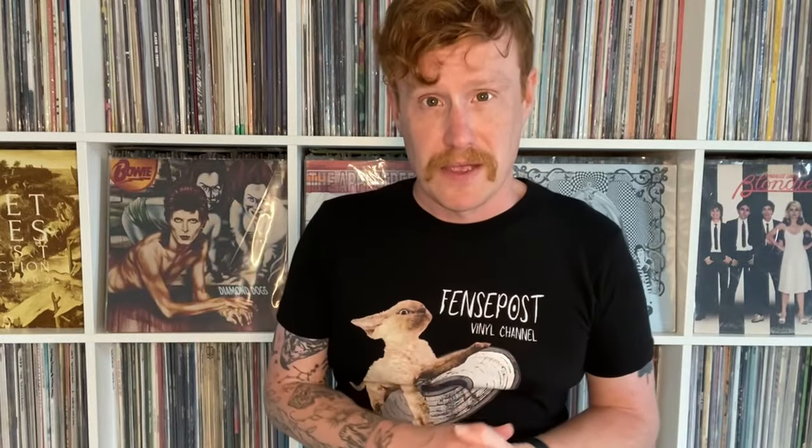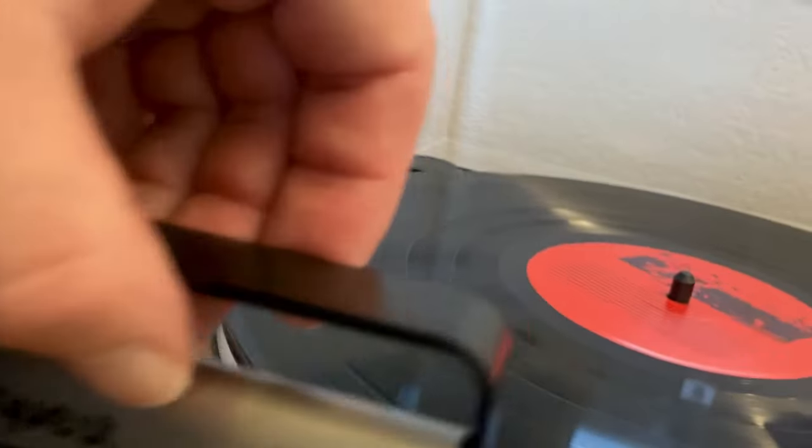You might also find that maybe there aren't scratches but there's something else causing the skip or the repeat, and that is dust and dirt in the grooves. This can happen during the manufacturing process, or through storage, or leaving it on your turntable in a room that has a lot of dust floating around. With that, you just got to clean your records — I'll save those tips for another video.